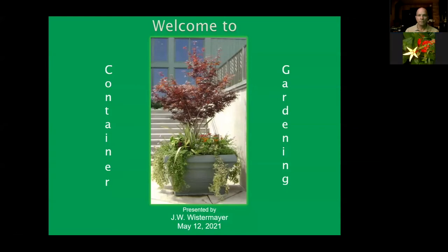Thank you, Carrie. J.W. has been a gardener since birth and a master gardener since 2009. He has an extensive background in horticulture, specifically native plants, herbs, vegetables, and especially American chestnut trees. He has a keen interest in container gardening and the methods used in obtaining the best results. J.W. also has a passion for continuing education related to gardening, both in acquiring knowledge and sharing that knowledge with others. So over to you, J.W.